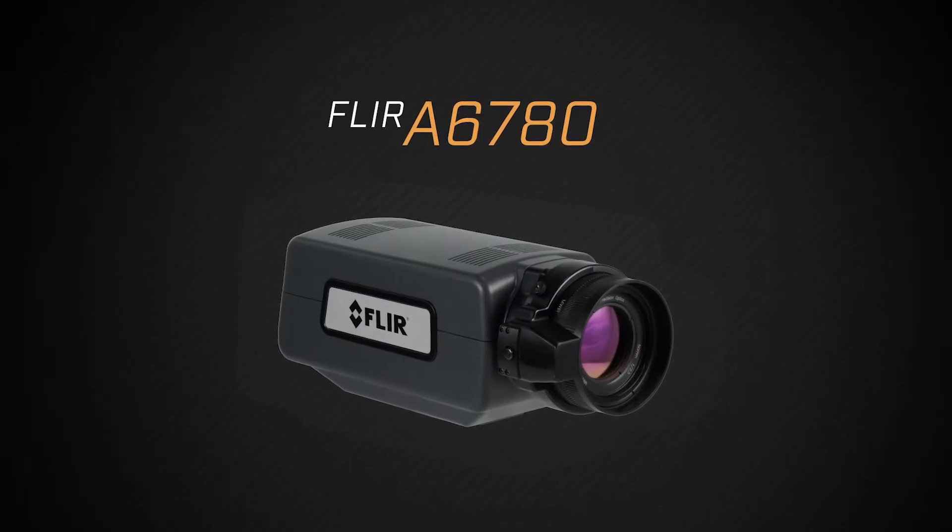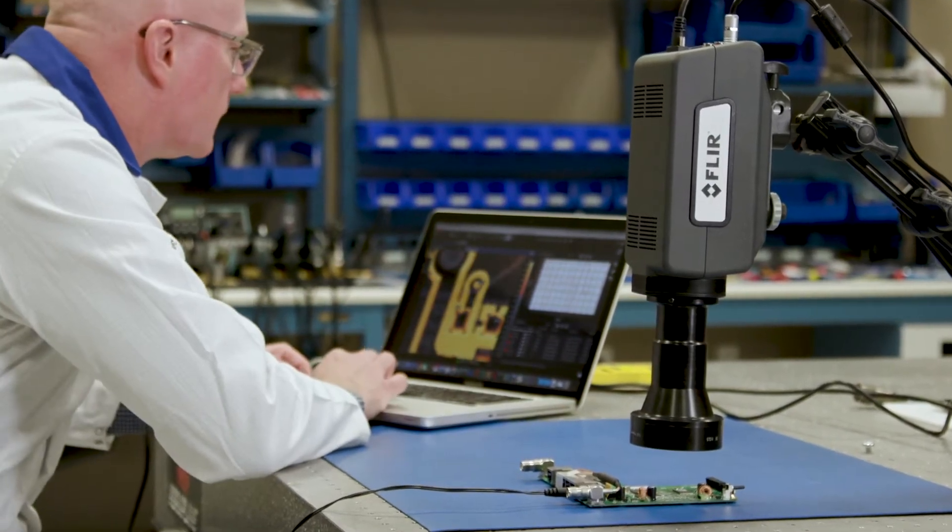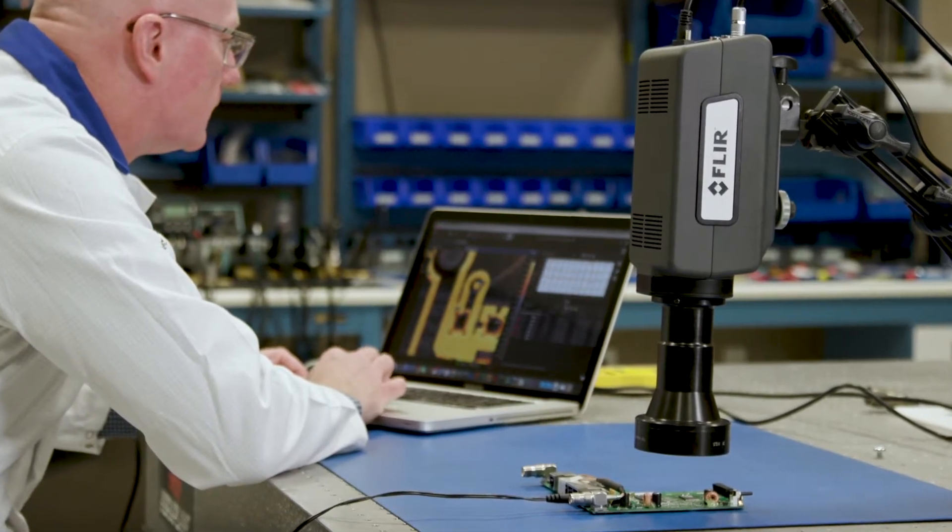Hi, I'm Matthew Hastie, and today I'm going to show you what is included with the new FLIR A6780 camera systems. The A6780 cameras are the next generation of compact, cooled thermal cameras from FLIR.